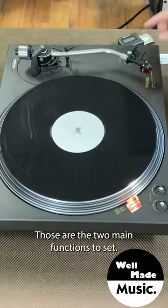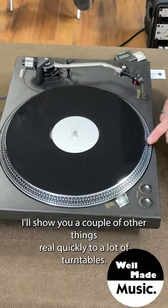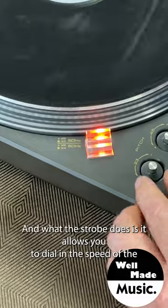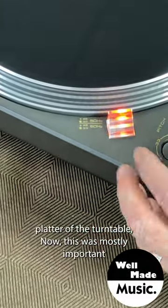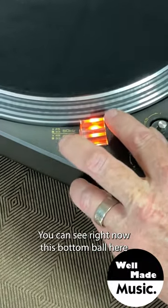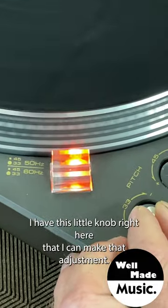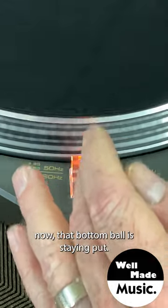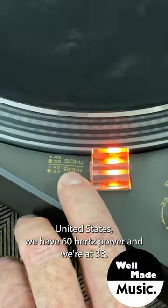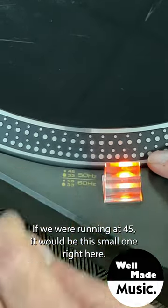Those are the two main functions to set when you get a new turntable. A lot of turntables also come with this light off to the side called a strobe, which allows you to dial in the speed of the platter. This bottom ball here is drifting a little bit and should be stationary, so I use this little knob to make that adjustment — and now that bottom ball is staying put, meaning the speed is locked into 33 and a third RPM. In the United States we have 60 hertz power; if running at 45 RPM, you'd look at the small ball instead.